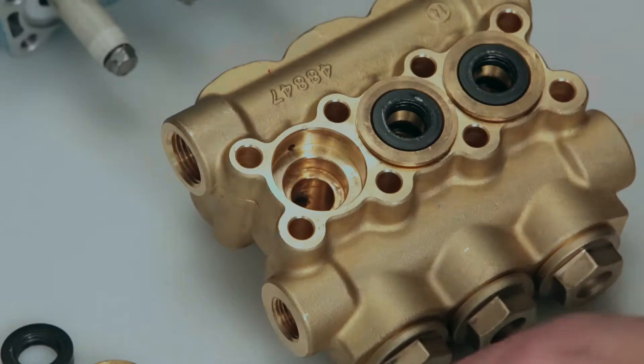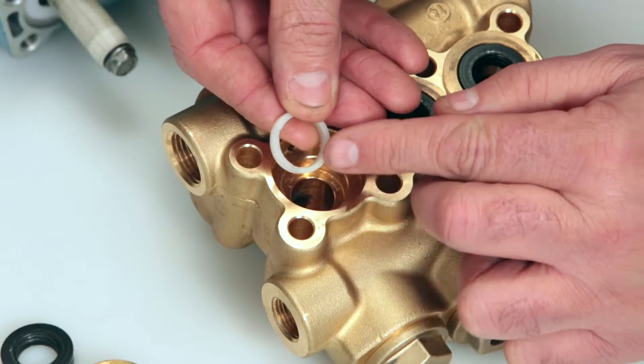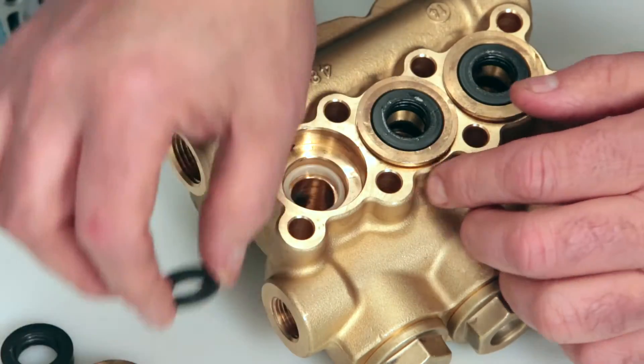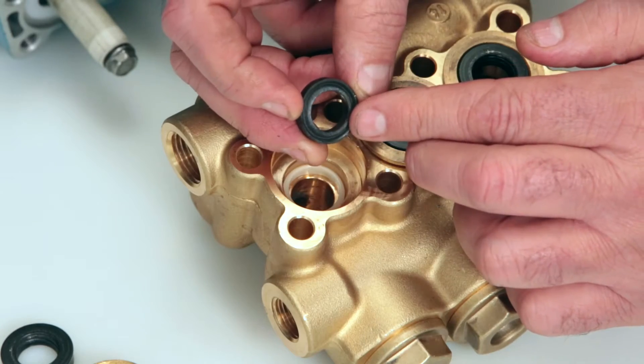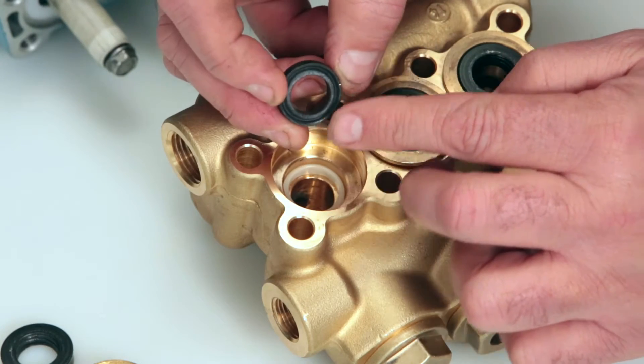To install new seals, begin with the male adapter. You will notice one side has four notches — install with the notch side down. Next, install the high pressure seal. One side has a groove and the other is flat. Install with the groove side down and press into place.